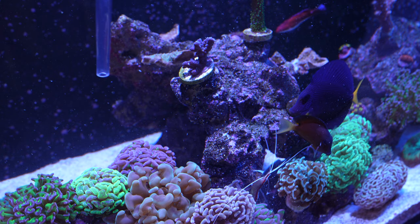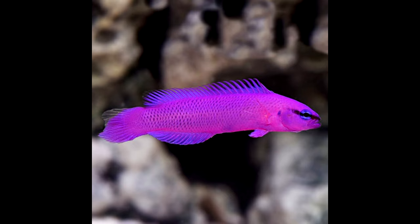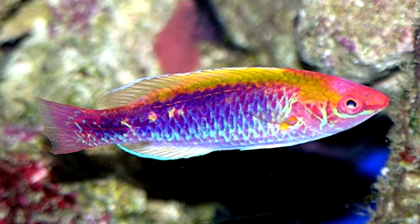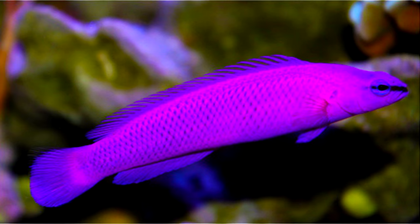Towards the more boisterous end of the list, there's the orchid dottyback. This fish is hit and miss — if you add it last and it's got a small home it should be fine. It'll be fine with your corals; you won't see it nipping anything. You just have to be wary of adding fish that resemble another orchid dottyback. It's a one-per-tank species, so try not to add any purple wrasse or similar after you've added it, otherwise it'll go crazy. But it will be a nice addition to your reef tank.